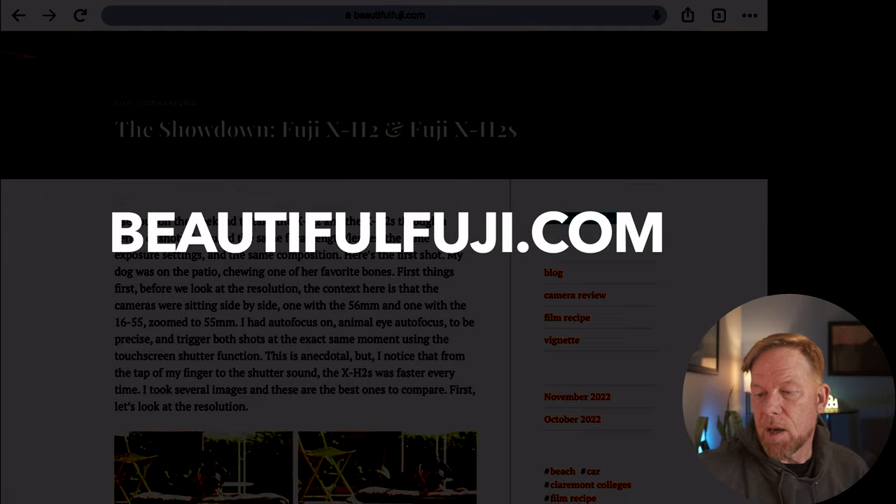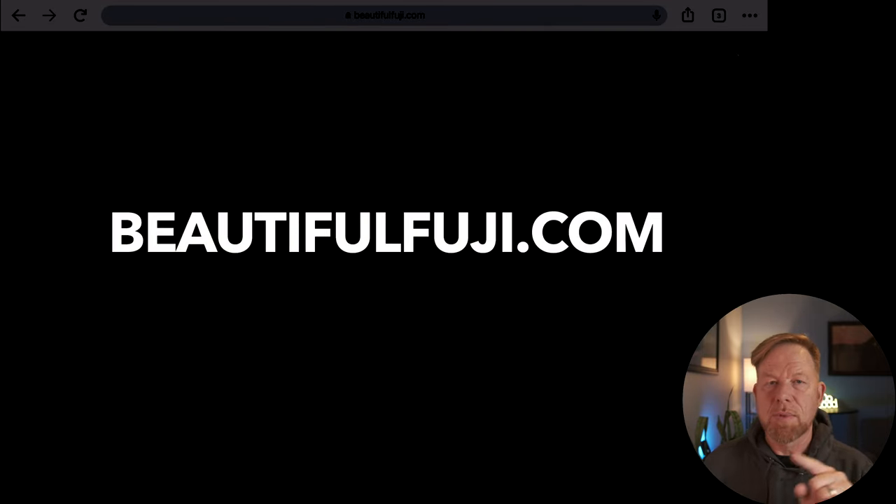What I found, interestingly and anecdotally, was the X-H2S was a little faster to trigger the shot, but roughly those images were taken at the same exact moment. I'm looking at these images on a blog I put up — I recently launched a website called beautifulfuji.com, I'll put the link up there. It's a place where I don't have any pressure to do anything for social media, YouTube, or Instagram; it's just for me to blog my thoughts. These images are there, and I think I'll post the raw files if you want to take a look as well.